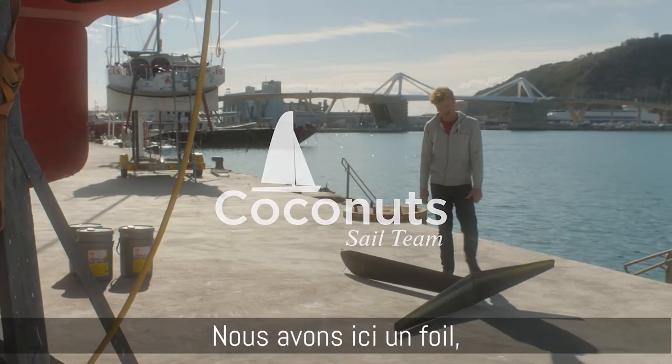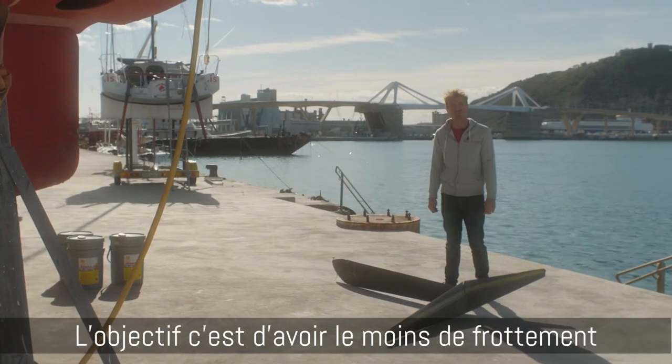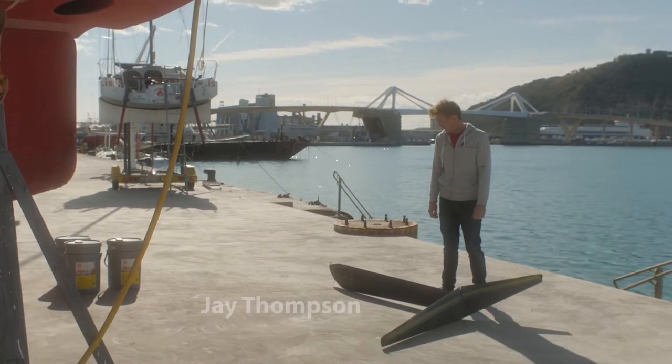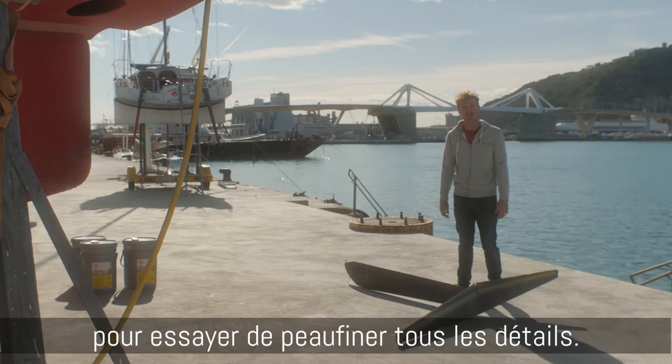So here we have the foil. This is the piece that will make the boat fly so that we have as least amount of friction as possible and end up being hopefully the fastest boat. I've been working on this and putting blood, sweat and tears in for many years trying to finish all the details.